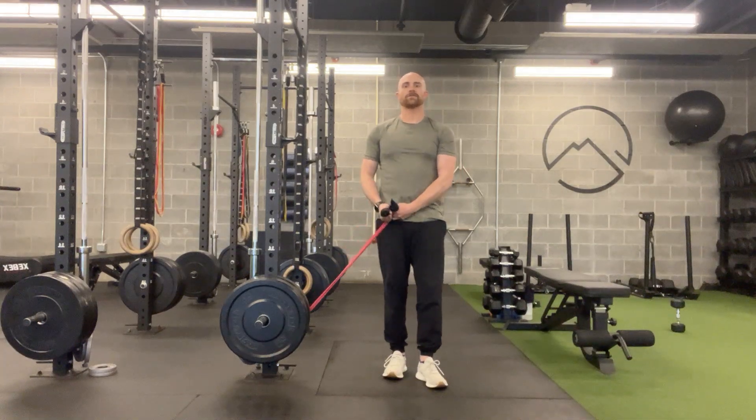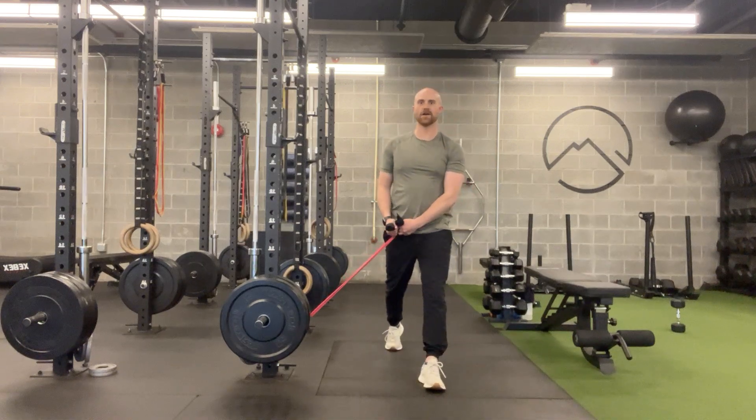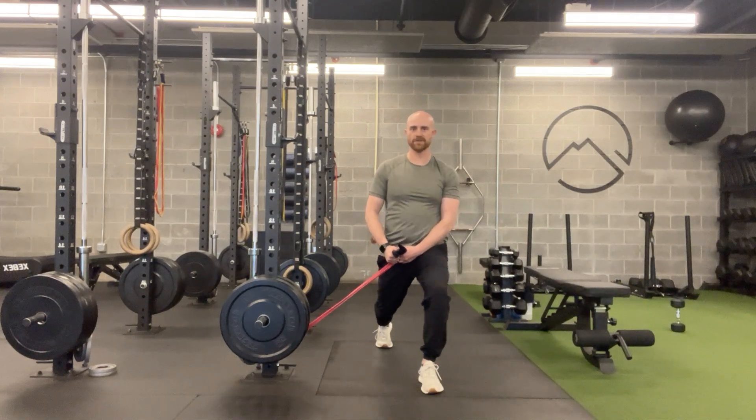Once we've got our grip, you're going to take your inside foot — the one closest to the band or closest to the anchor — and step it back. We're going to drop down, bending the knees and hips into a position where we can hold that, doing our best not to move the legs from that position.